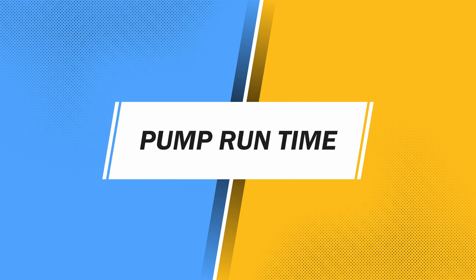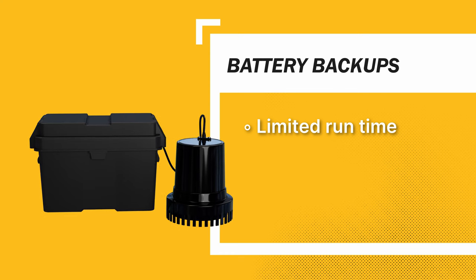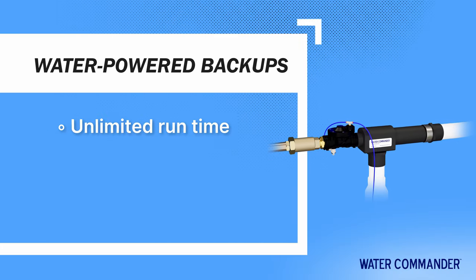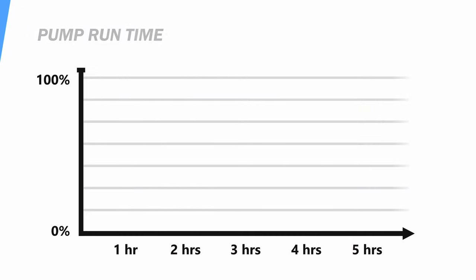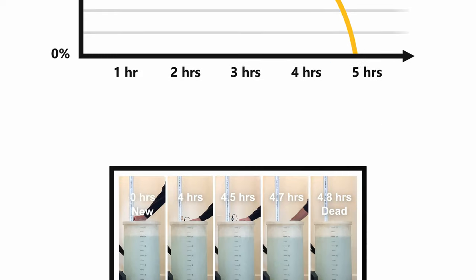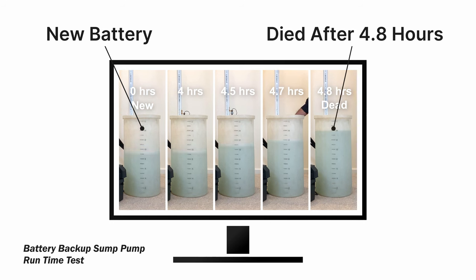How long will each type of pump run? Battery backup sump pumps have a limited run time. On a brand new battery, you can expect around 5 to 8 hours of continuous pumping before it dies. The run time of battery backups is limited by the power capacity of the battery. We personally tested a 1/3 horsepower backup on a 12.5 volt battery and found that in that scenario it ran 4 hours and 45 minutes. Of course, the less often it runs, the longer the battery will last.